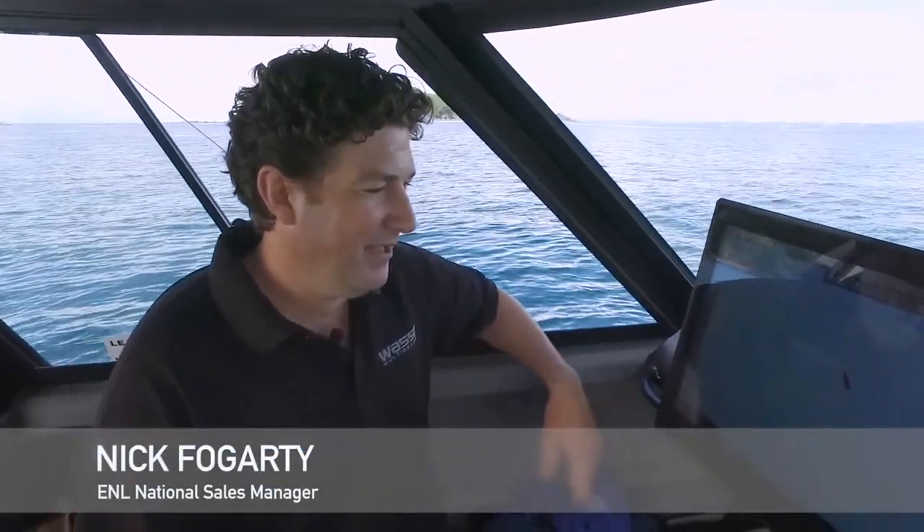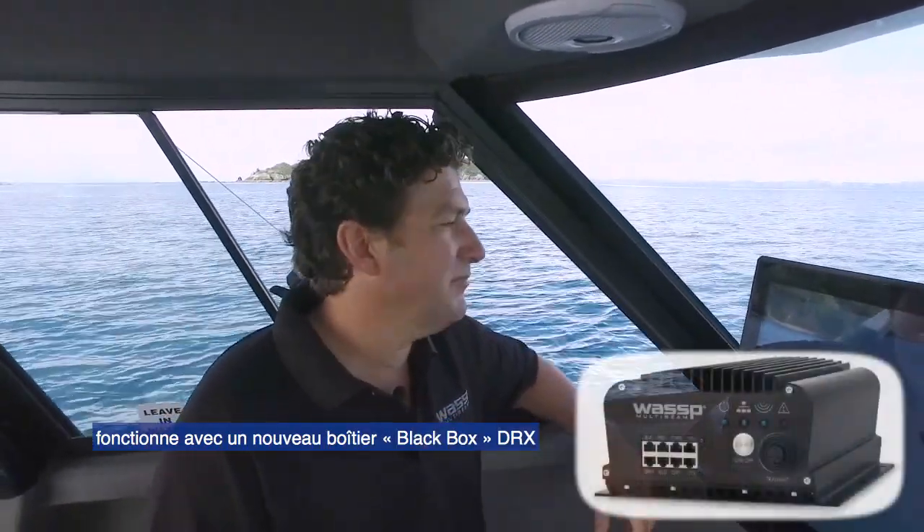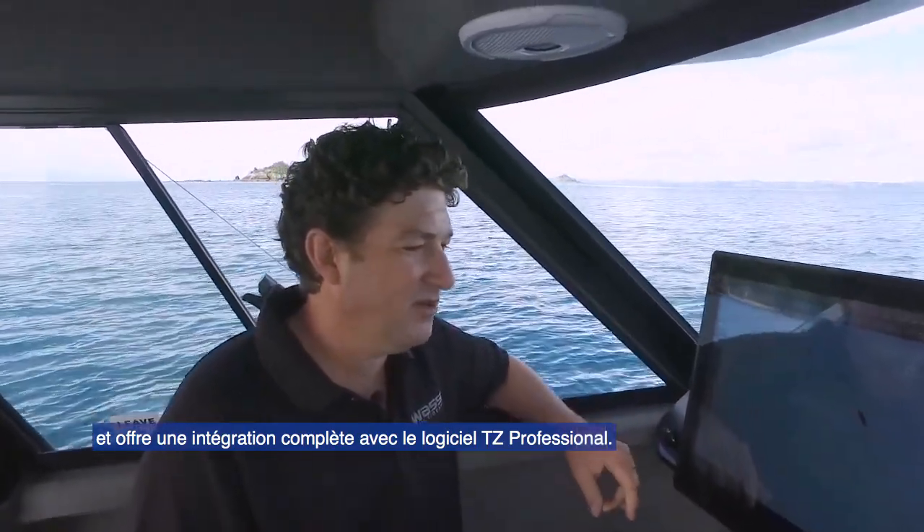This is the WASP Generation 3. The new WASP Generation 3 system is based on our new DRX Black Box processor, and we've got full integration with Time Zero Professional software.